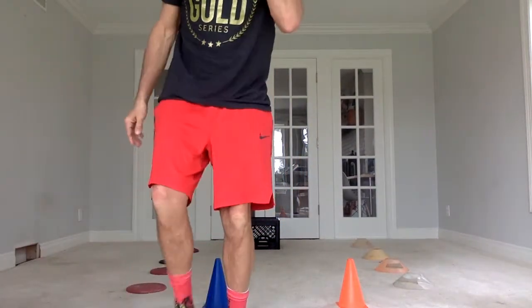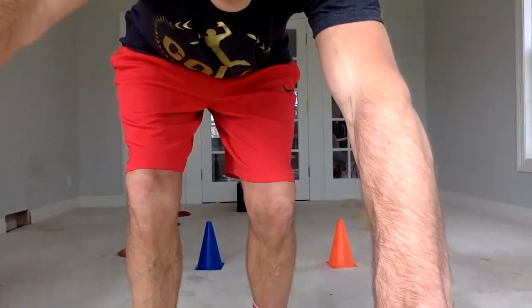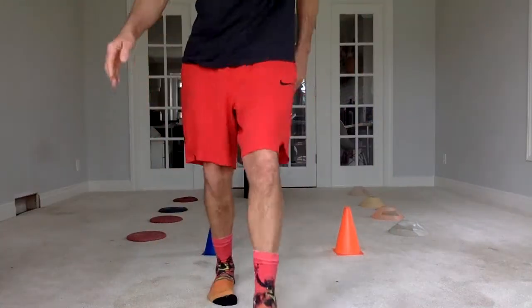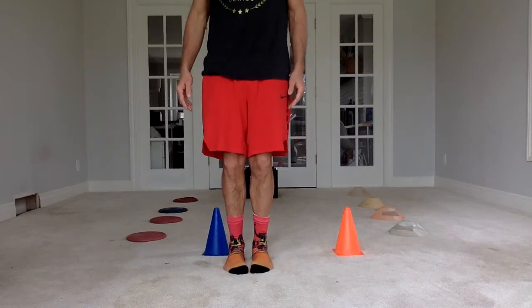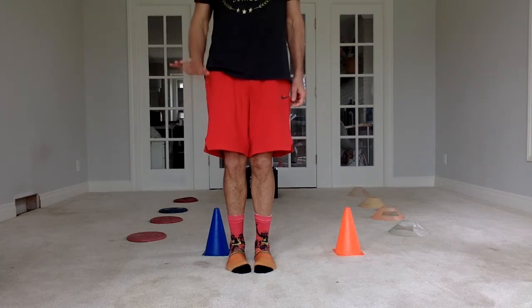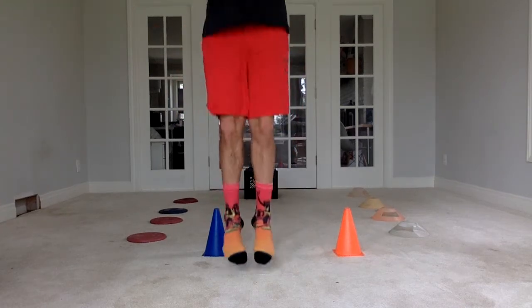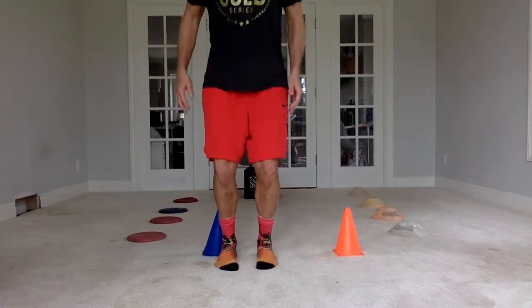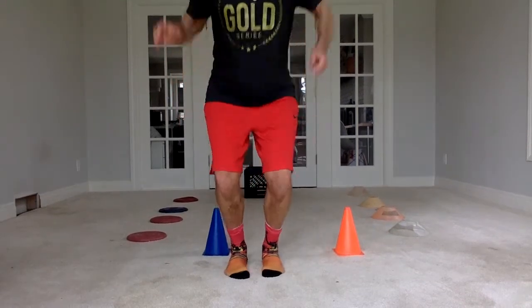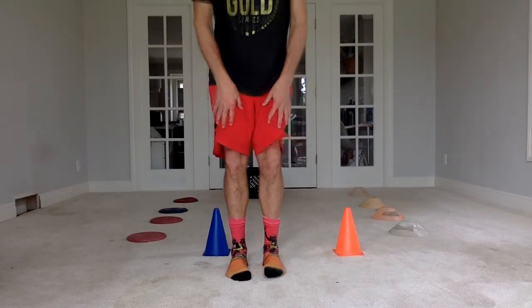As I said before, jumping is on two feet — your feet are together. You simply jump up and down. That would be one jump. We are going to try five jumps just to practice. Here we go: one, two, three, four, five. Those jumps were up and down in the same spot.